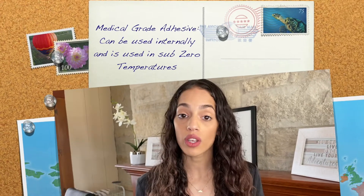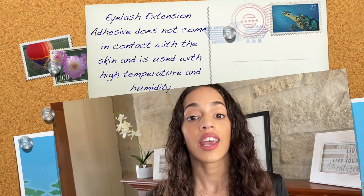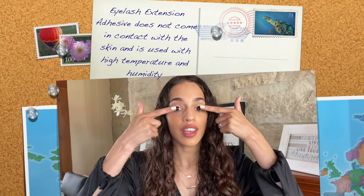The difference between medical grade adhesive and eyelash extension professional use adhesive is that medical grade adhesive is to be used on the skin and interiors of the body, also under lots of humidity and sub-zero temperatures. Our professional eyelash extension adhesive, on the other hand, is to be used only on the natural eyelash — not on the skin — and under very high temperature and humidity.